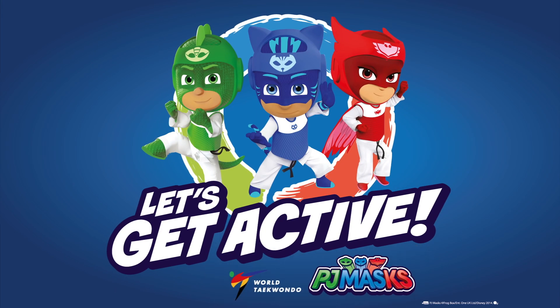Thanks for watching! Make sure to check out more episodes from our Let's Get Active campaign with PJ Masks and the World Taekwondo! See you soon!